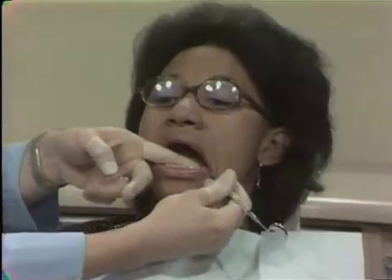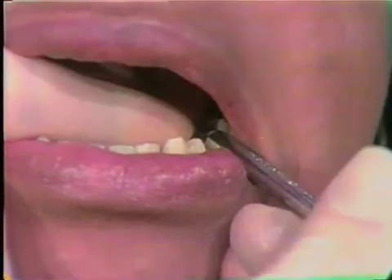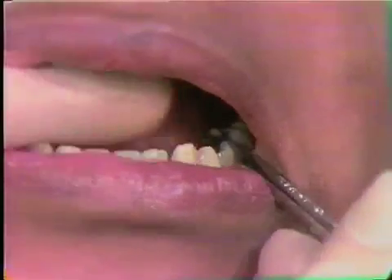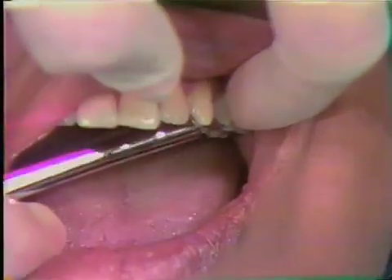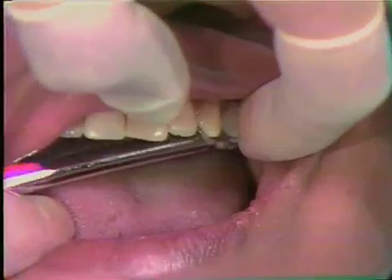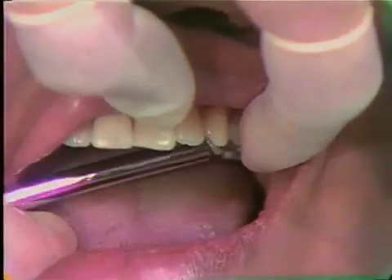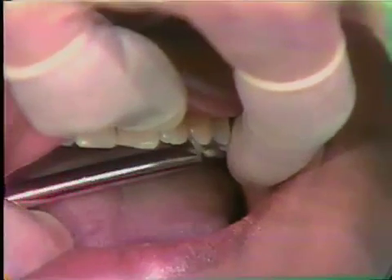When I test the mobility, as we usually do, with the use of a mirror handle and my finger, I'm pushing a little bit on each of the teeth. There is no unusual movement here. Generally there isn't in the area of the appliance, but opposing that, in the upper arch, there generally is. But as I press on the teeth here, there is very little evidence of increased mobility. The same is true for both sides.